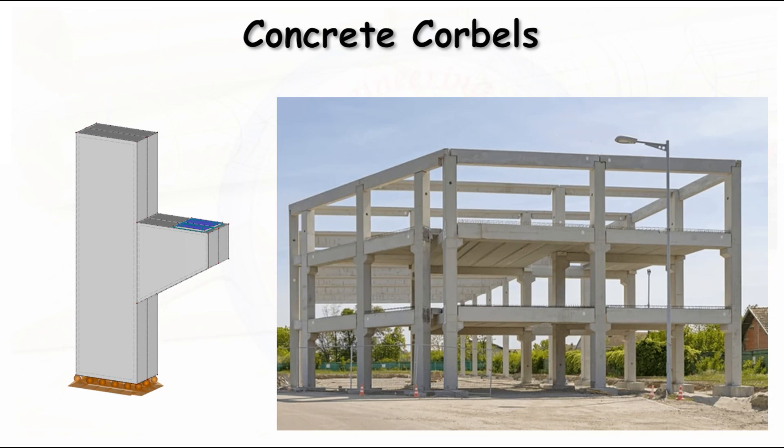Concrete corbels are reinforced concrete structures which are mainly used to transfer the vertical and horizontal load to the column or walls. We can also call this a bracket. These concrete corbels are extensively used in bridge structures or precast structures. From this image, you can see it is a double corbel — the corbel is on both sides of the vertical column. This corbel is monolithically cast along with the column, so it is an integrated element. The load coming on the corbel is the vertical load and the horizontal load, and this corbel transfers both to the column.